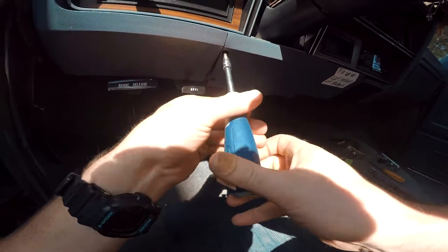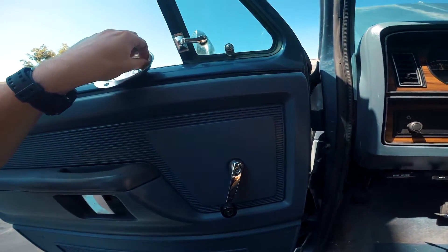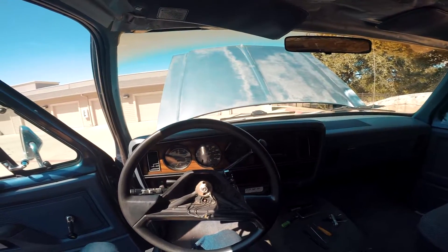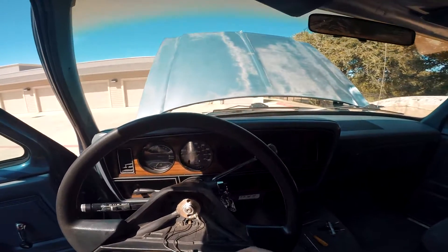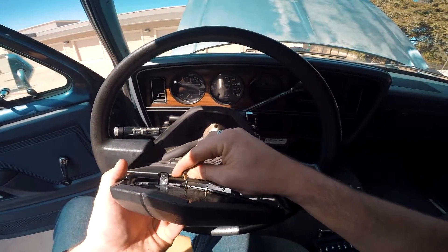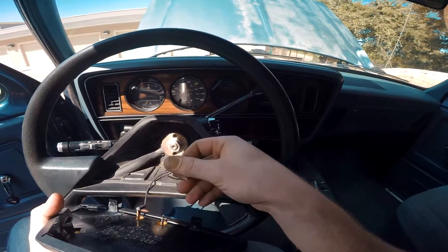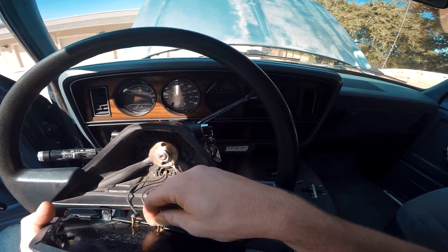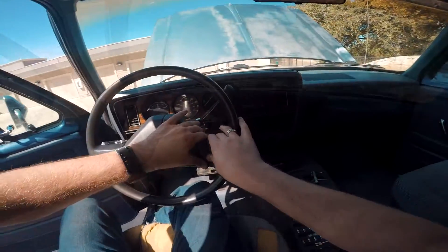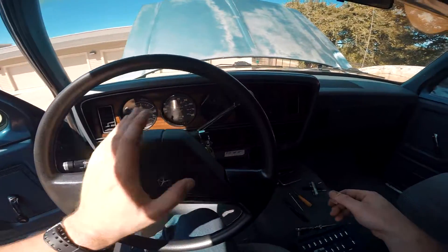Now that your panel's back into place, we're good to go to put the horn in. Take the wire that comes out of the hole and put it on the left tab, and this one on the right. Drop that into place. Make sure your keys are out of the ignition, because now we're going to put the battery back together.